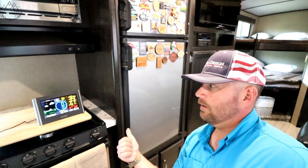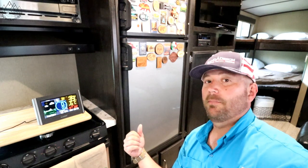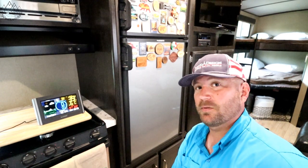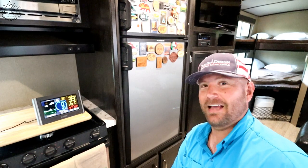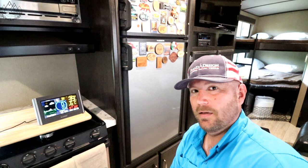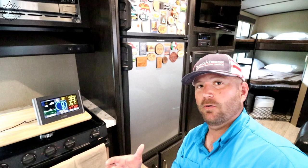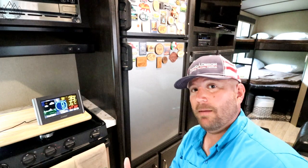Now here's the next question: how long does it take for this fridge to go from running temp — which for this one is about 32 or 33 degrees — back to 40 degrees? We have done that test; I'm gonna link that in the description below and at the end of this video. I hope this was helpful. We are so grateful for those of you that have subscribed — the commenting, liking, and sharing is really humbling. If you are new, we'd love if you could subscribe. Take care.